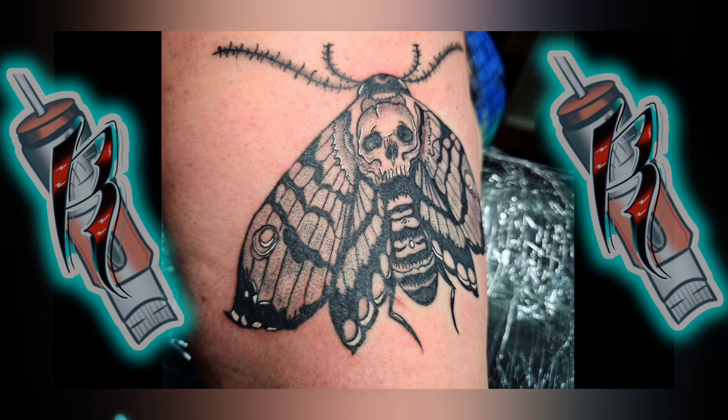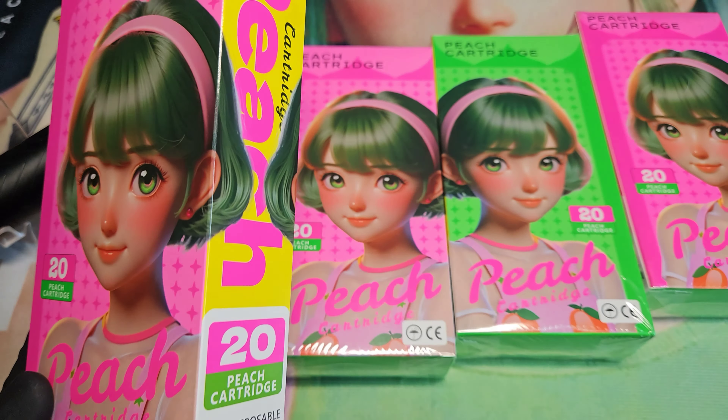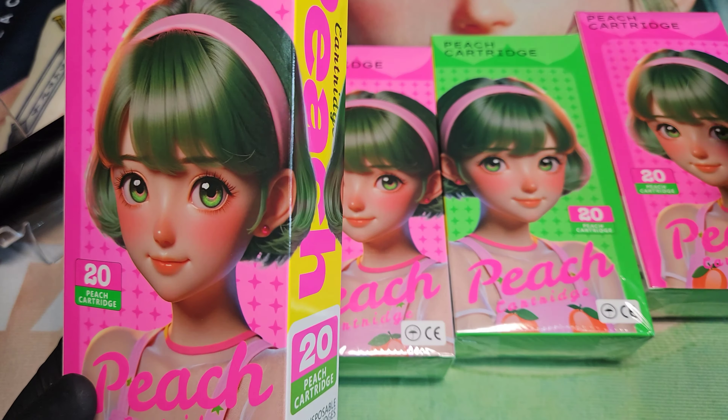So the website is Dragon Pestle Tattoos. The cartridge is Peach Cartridge. Big thank you to the guys at Peach for reaching out to me and giving me the opportunity to review these — they sent me four boxes, influencer boxes. Isn't that funny? I'm referred to as an influencer.